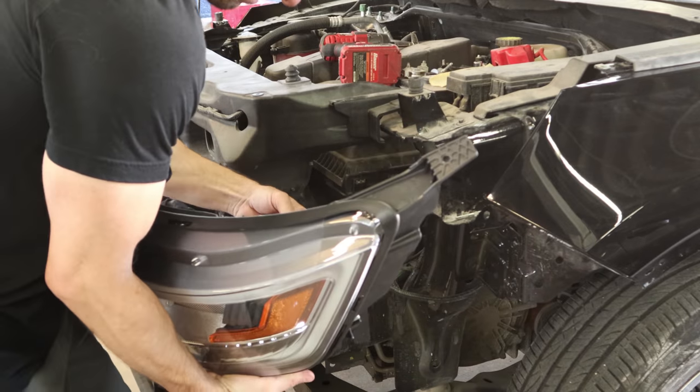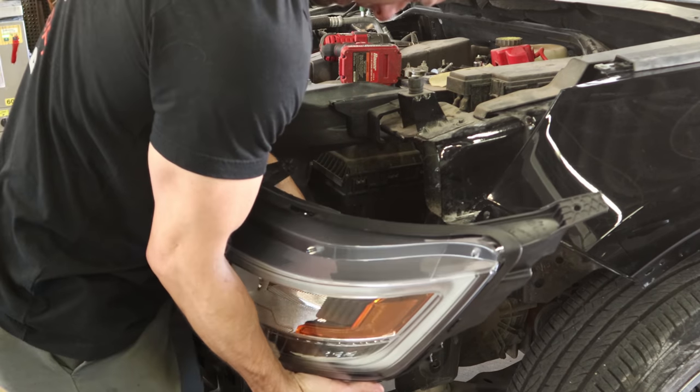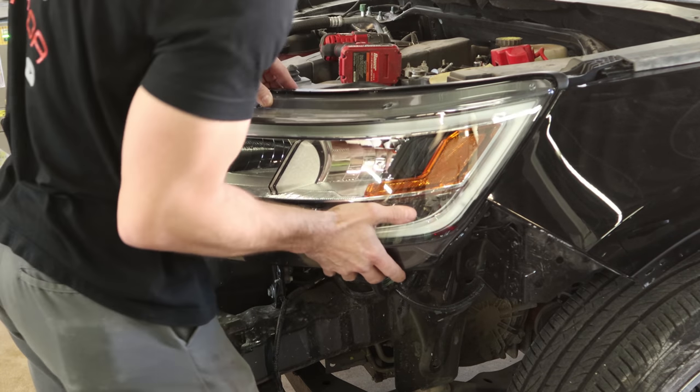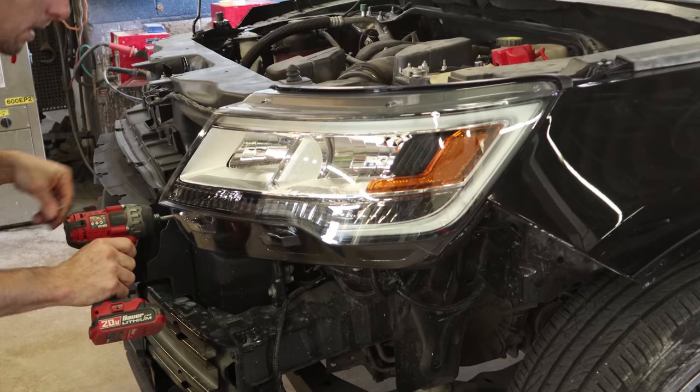Now we're on to our headlights. Plug in our bulbs and set it into place. Run our bolts in and tighten them up.